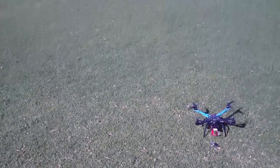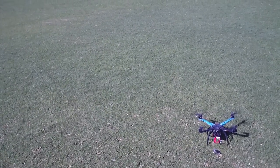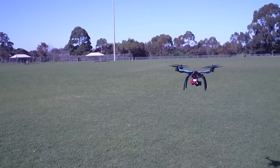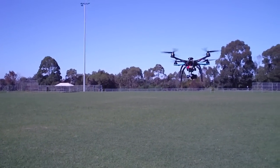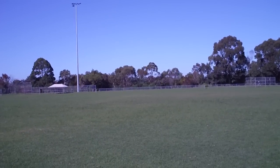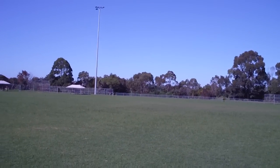Let's take it away and try a return home. I'm just flying straight ahead and it's flying dead straight, so that's good. Now we'll just hit return home.